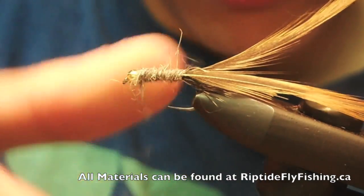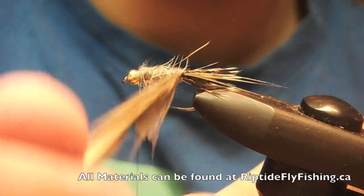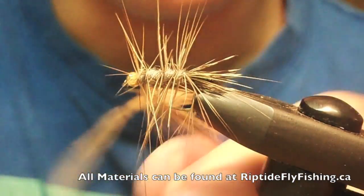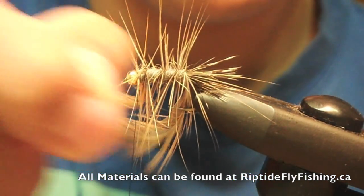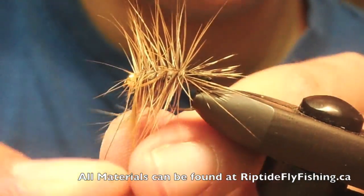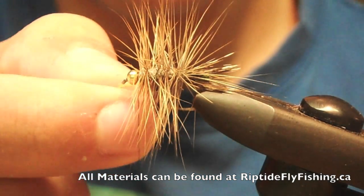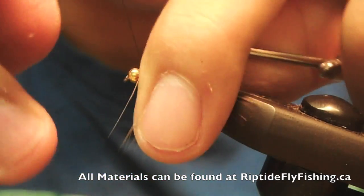Dab the dubbing fairly tightly around the body. Hold the hackle back. Now take your two hackles — tie one off: three, four turns and one in front. Snap it off. Then take the other one and wrap through the same way: a few turns, fold back, couple in front. Fold your hackles back and make sure they don't get in the way.